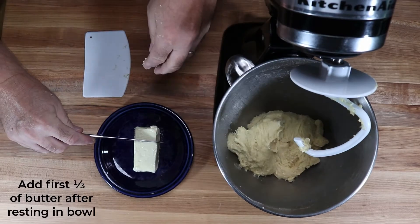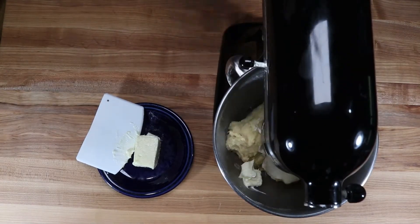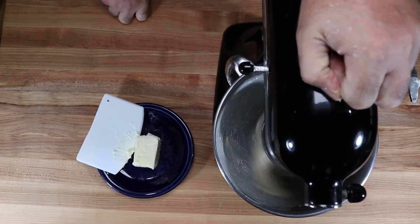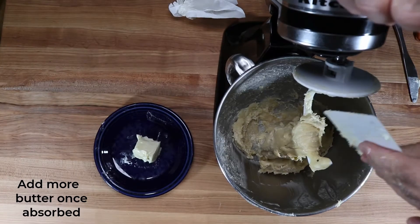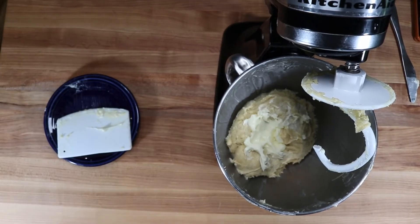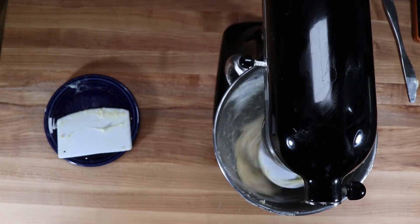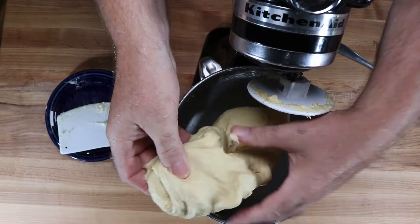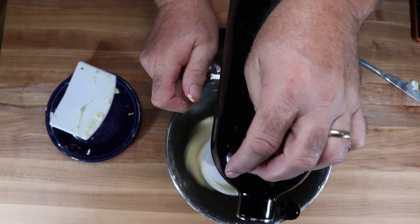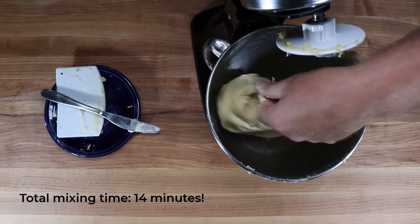Start by adding about a third of the butter, cut into the dough, and put the mixer on medium speed. Mix until the butter is absorbed and the sides become cleaner, then scrape down the sides and add more butter in stages. Continue until all the butter is absorbed — it took about 12 minutes. A couple more minutes of mixing gets the dough silky smooth, for a total mixing time of about 14 minutes.